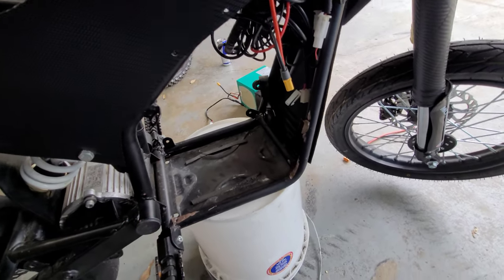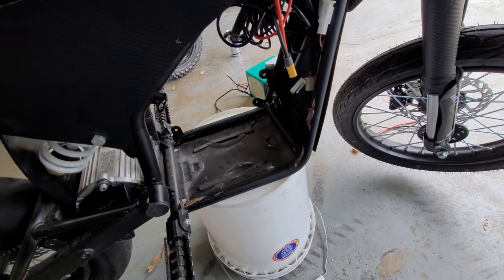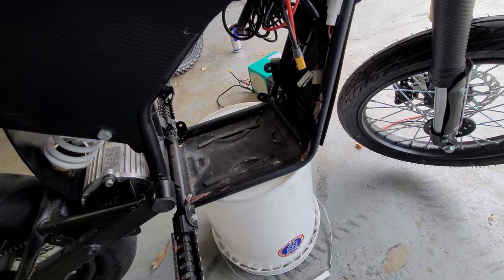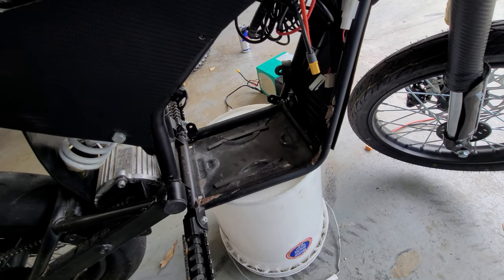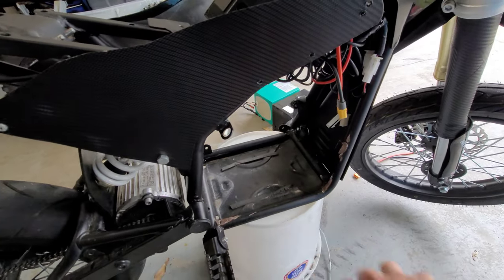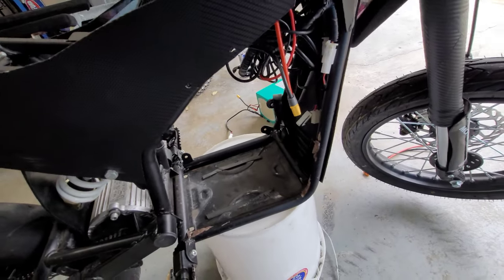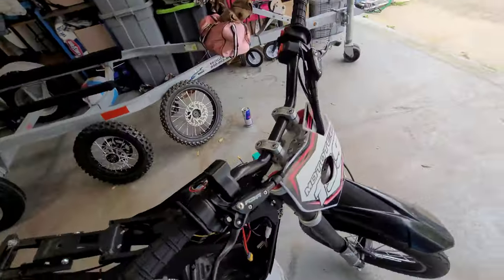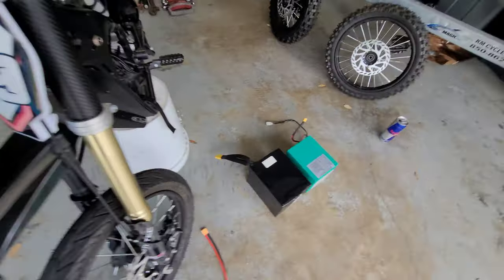They fit one in there pretty good. I did notice they cut all the tabs off including the one up here, so that might be an option for you. I believe those are like 48 volt.